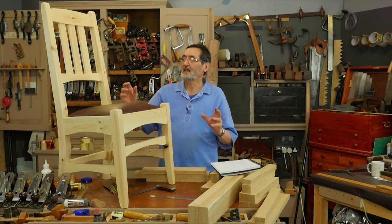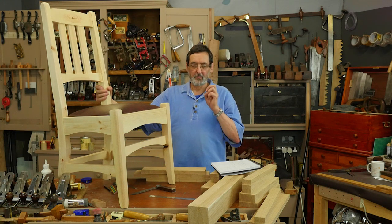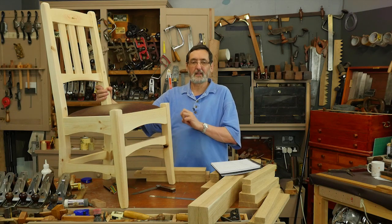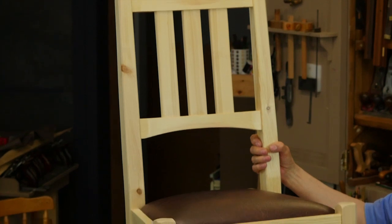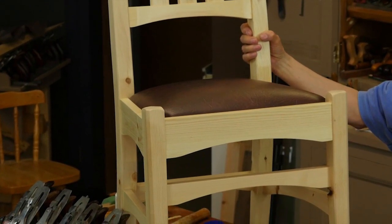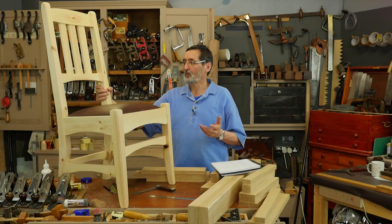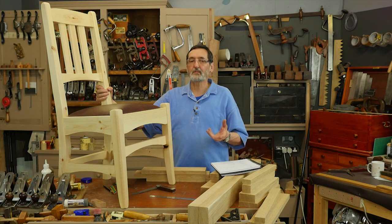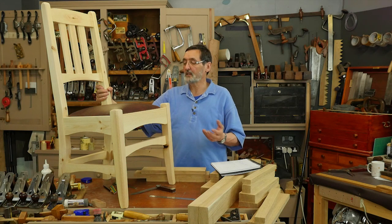When I designed this chair, I wanted a chair that would fracture and break and destroy any intimidation anybody had about chair making. So I designed it specifically to answer all the criteria of what is a good chair, and I'm hoping that working through this will give you the confidence to start chair making. I've given you a design here that really works — it's a great design.